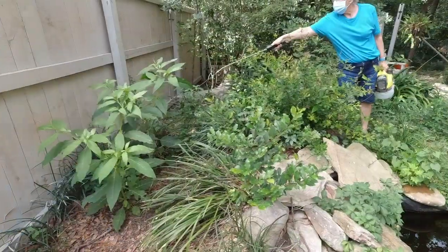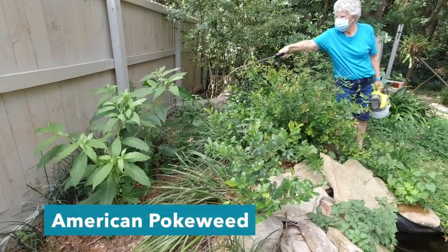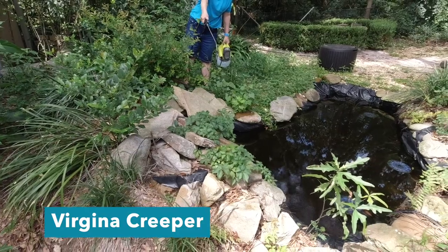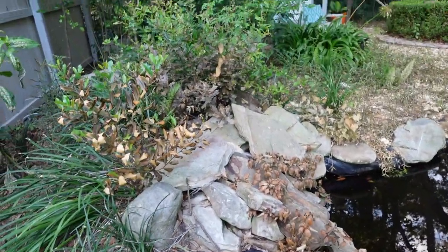A lot of people asked if anything will grow where the salt is applied. A viewer commented that it kills the plant so it will never grow again. Of course a new plant or weed could come along and grow there, unless you use a lot of salt, which will damage the soil and stop anything from growing there — which is why a driveway or sidewalk is perfect for this method.